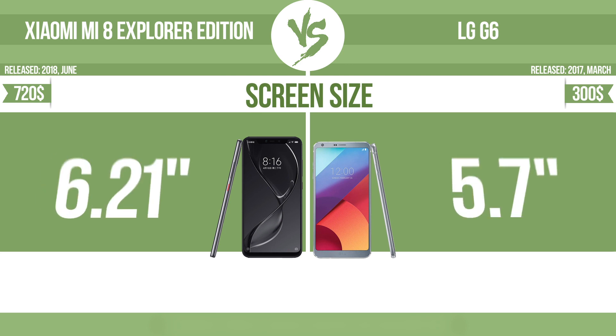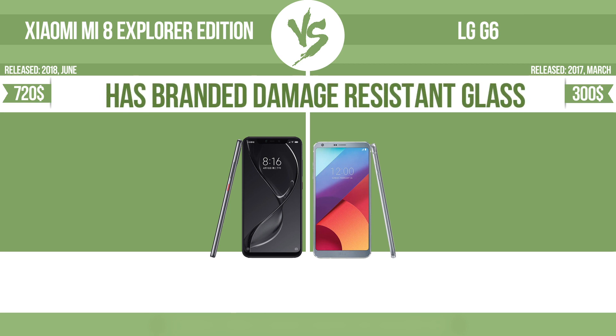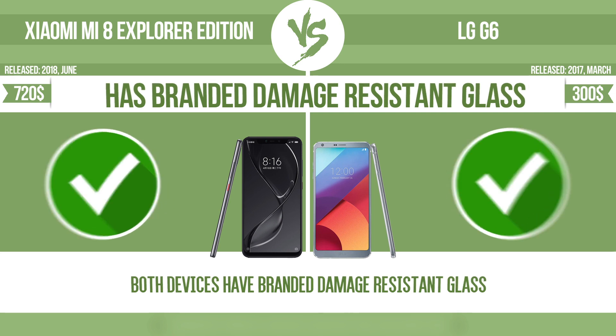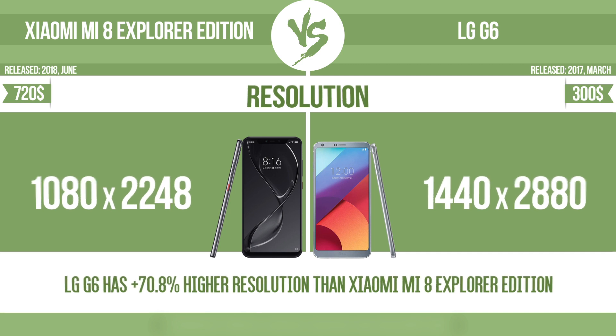Screen size. The bigger the screen size is, the better the user experience. Has branded damage-resistant glass, such as Corning Gorilla Glass or Asahi Dragon Trail glass, which is thin, lightweight, and can withstand high levels of force. Resolution. Pixel density.